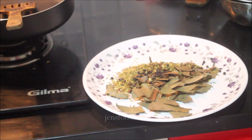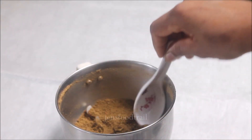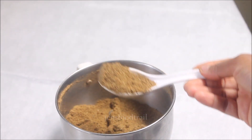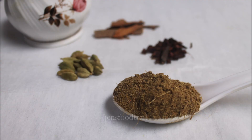Since it is only a very small quantity, it is ready. Transfer to a plate and allow it to cool. Once it is cool, you can run it in a food processor or a mixi jar and grind it into a coarse or a fine powder, whichever way you prefer. I prefer it to be somewhere midway — not very fine but not very coarse either.